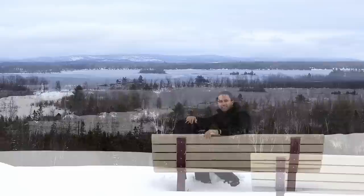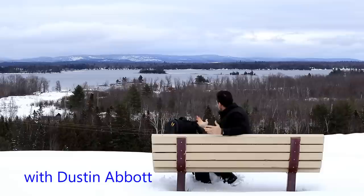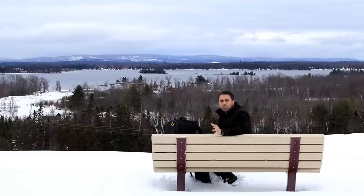Hi, I'm Dustin Abbott. I've brought along a whole pile of gear and I'm going to be field testing the new Sigma 85mm f/1.4 Art series lens, comparing it with the Tamron 85mm f/1.8 VC lens. We should be able to get a sense here in a controlled environment of how sharp these lenses actually are and how they compare against their chief competitors.